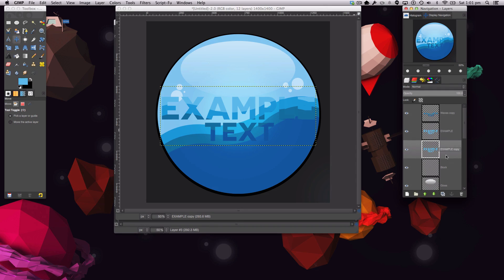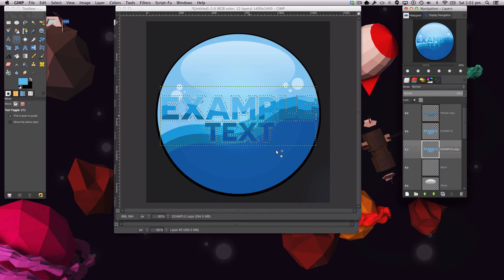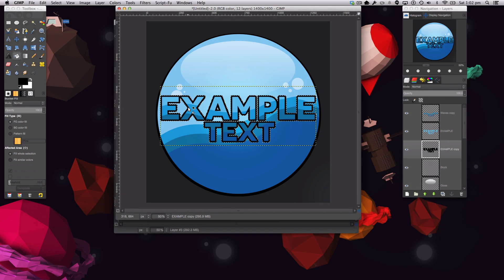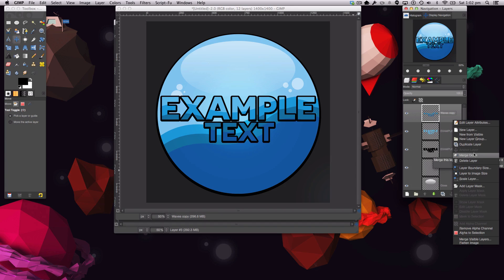We're going to add a drop shadow to the text. Duplicate the waves-on-text layer and move it down. Go to Alpha to Selection, then Select > Grow — grow by 12 pixels. Fill with pure black, making sure you're on Fill Whole Selection. Deselect, then use the Move tool to shift it down slightly. That creates the text drop shadow.